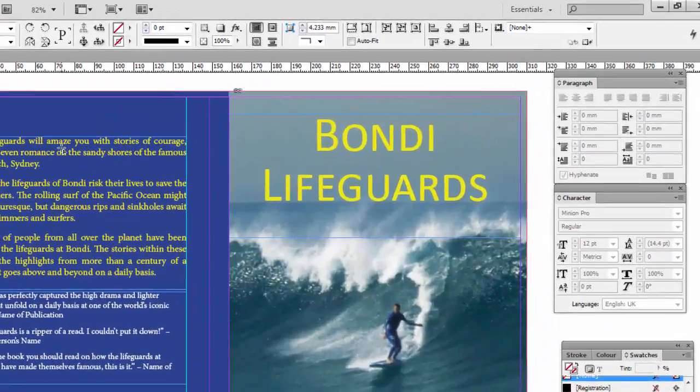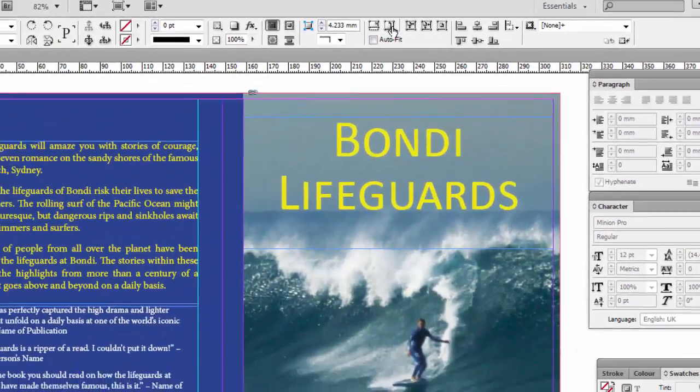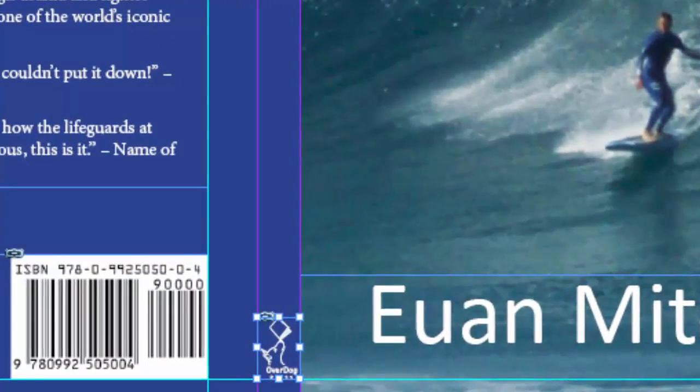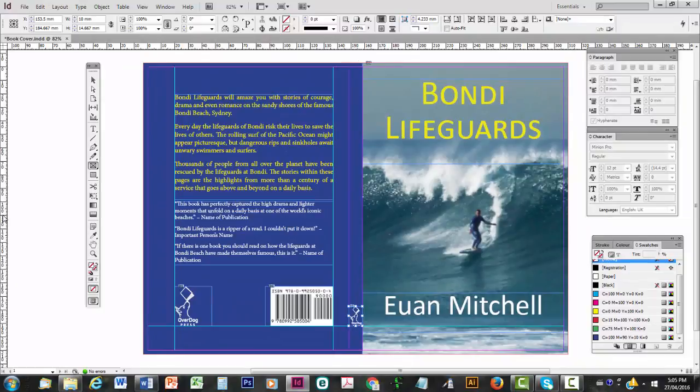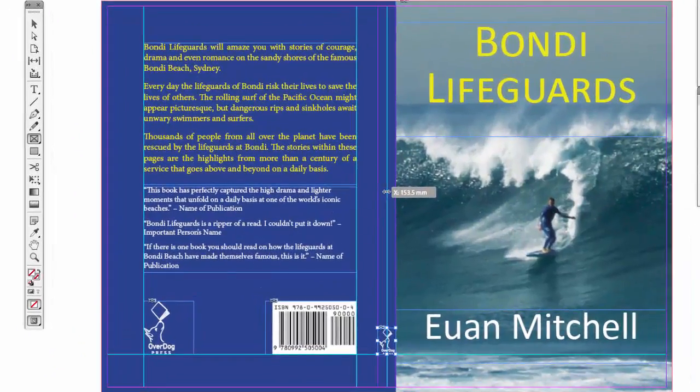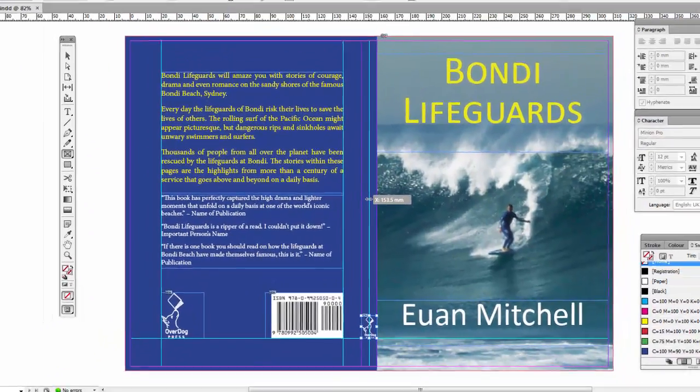And then to fit it, I might go up to Auto Fit near the top, and you'll see it's now in place. The reason I like to do the image first is so I can then click on the ruler to the left and drag across a guideline, as you saw in the last video. Place it on the central nodes of the logo, and that's the center of the spine.